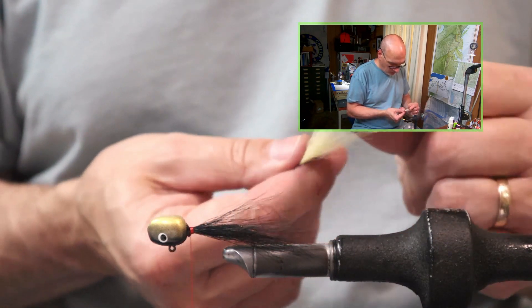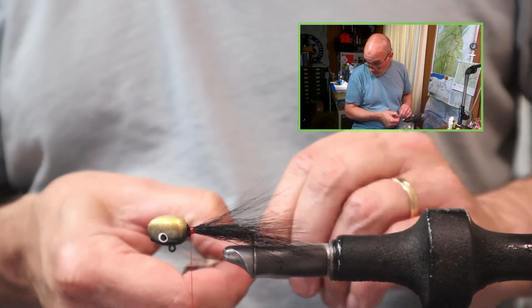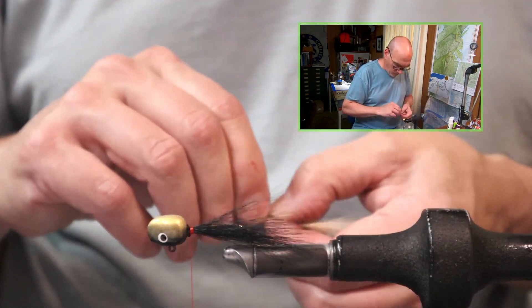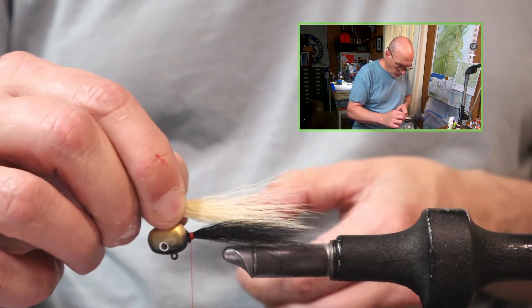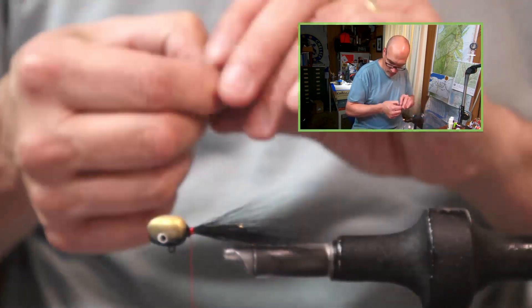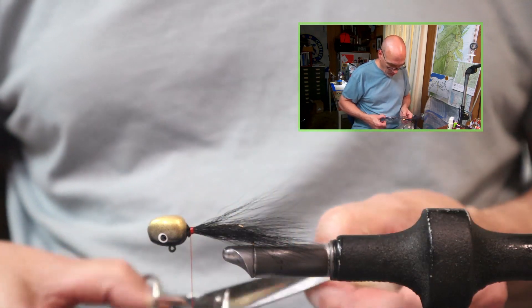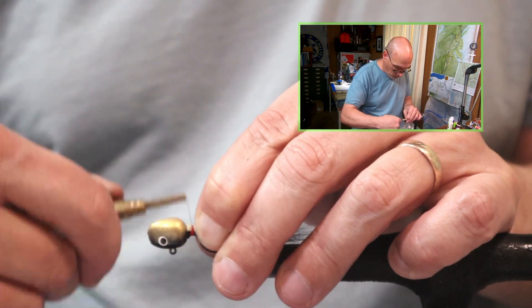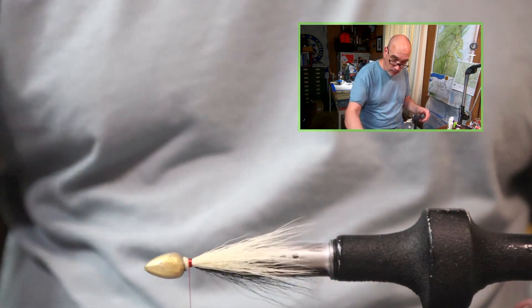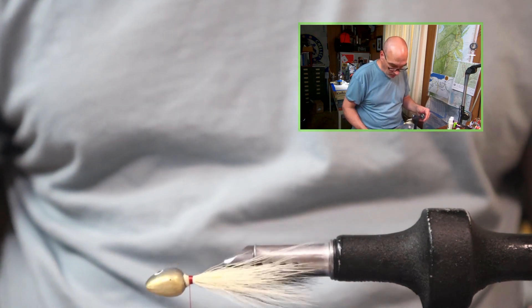Just pulling out some of those longer fibers, get our pinch on there the way we like it. I'm putting my left hand here just so I can see the tips of the black against my finger — just so I can see that the cream color is the same length. Keep this pinch tight for the whole process. That was 4 wraps towards the bend of the hook and 4 wraps towards the head. As you can see, we have a nice V-shape here which helps keep the tail locked on — those hairs will not pull out.